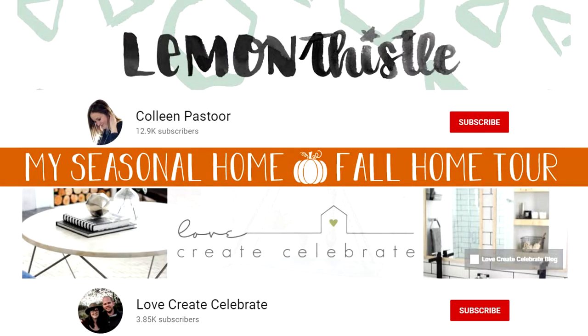Y'all, it feels like I have been working on this fall decor for ages, and I probably have, and you're probably sick of it. But I wanted to give you an overall view of the whole house all decorated for fall. Let's just get right into it. I am going to be participating in the My Seasonal Home Fall Home Tour Collab with Colleen from Lemon Thistle and Lindy from Love Create Celebrate. Be sure and check out their channels linked below, and also the playlist of everybody else participating so you can see all the fall home tour goodness.